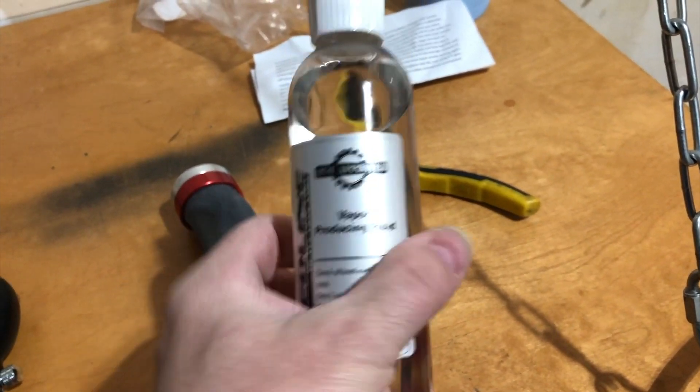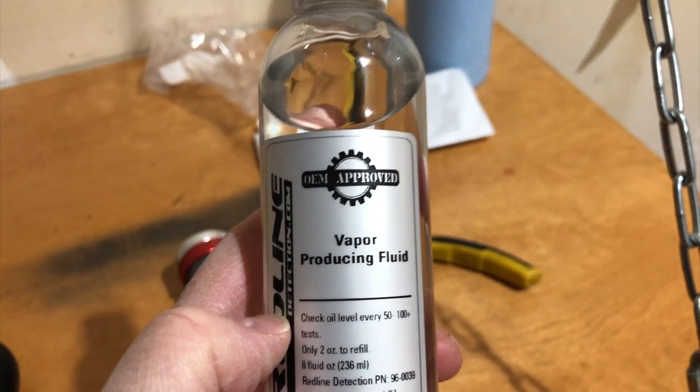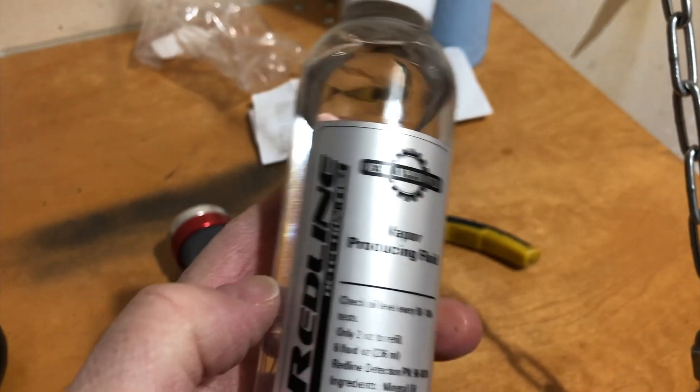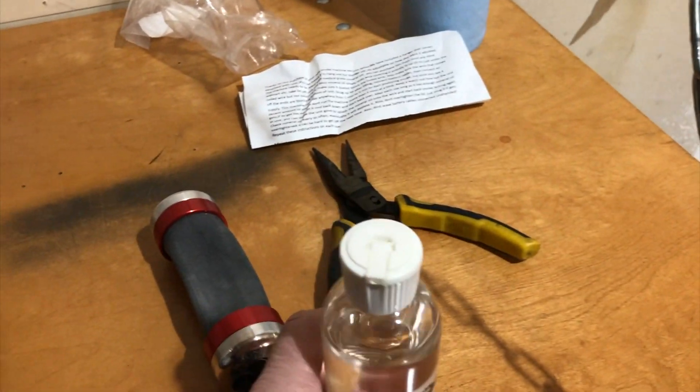The smoke machine requires mineral oil — a medical grade mineral oil. I ended up just getting the Redline product version of this.